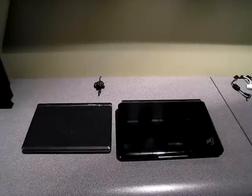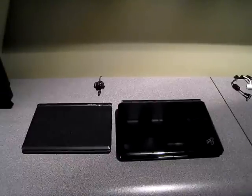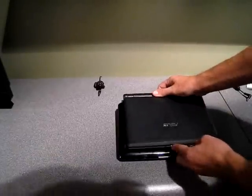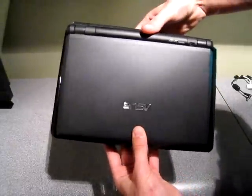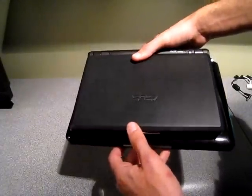On the left is the 701, the original model, and I want to do a quick comparison of the two. The first thing you can see is the size difference. The 1000H has a 10-inch screen, so it's obviously a bigger chassis compared to the 701's 7-inch screen. If I pile them on top of each other, there's maybe about an inch to an inch and a half all the way around. So it's not really that much of a difference, but you'll definitely feel it when you're looking at the monitor and typing on it.